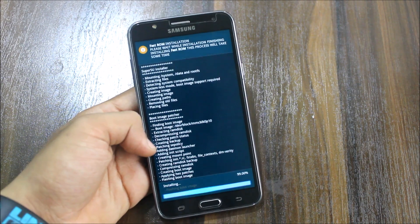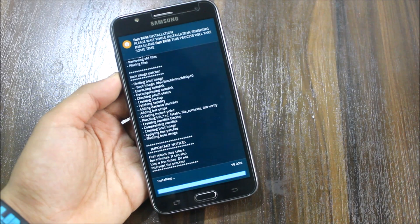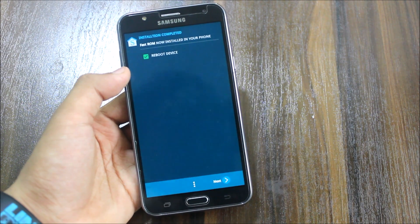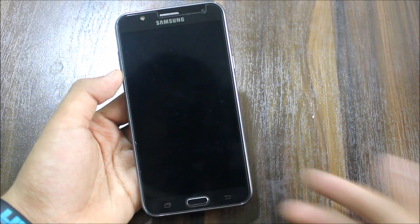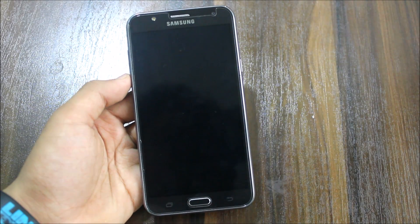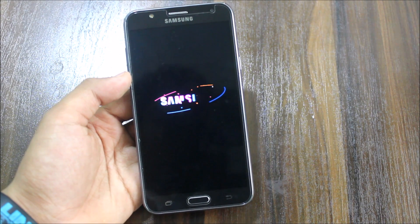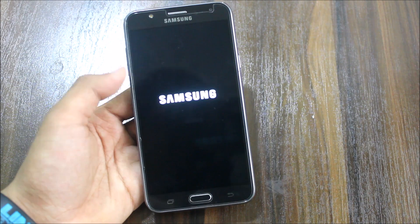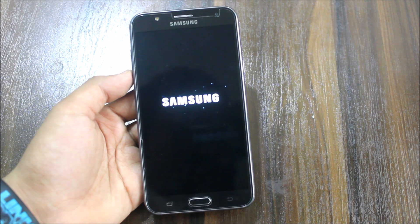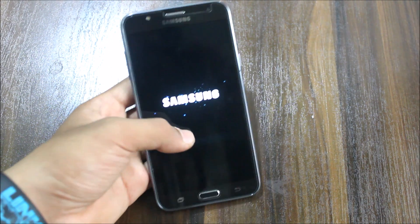Boot image patcher — the kernel has been patched. First reboot: it may boot loop the first time while rebooting. Now rebooting the device. This is the boot logo which is changed due to the stock fill ROM, so it's not the stock fill one. You can apply your old boot animation. It was stated that the boot animation was Lollipop — let's see if it is based on that Lollipop ROM. This is the first time I'm installing this ROM, so let it boot up and we'll review it afterwards.